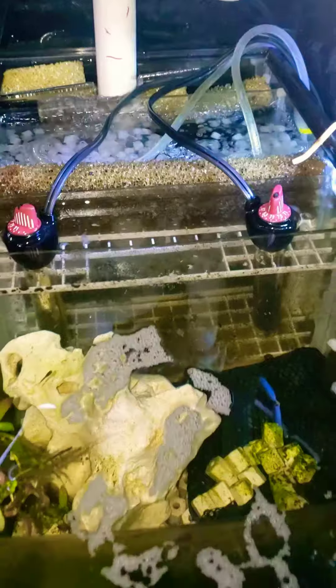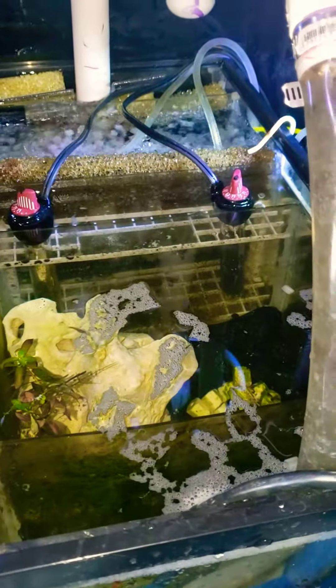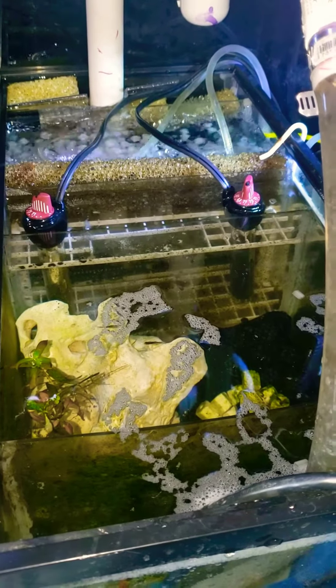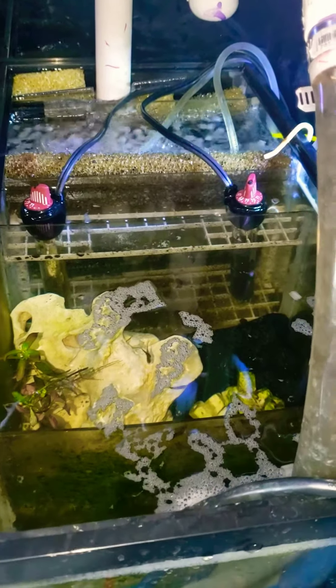My next stage is the heaters for the tank, and those I have to kind of adjust to get exactly 80 degrees Fahrenheit within the tank.